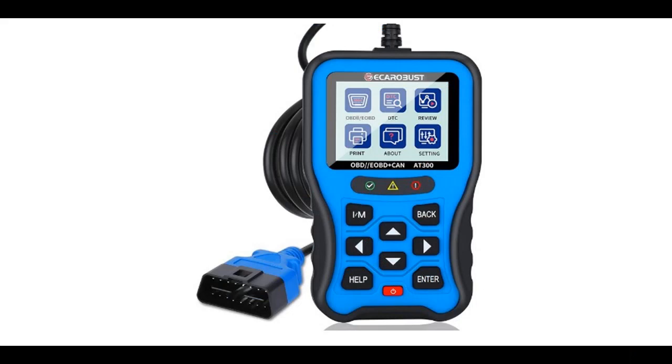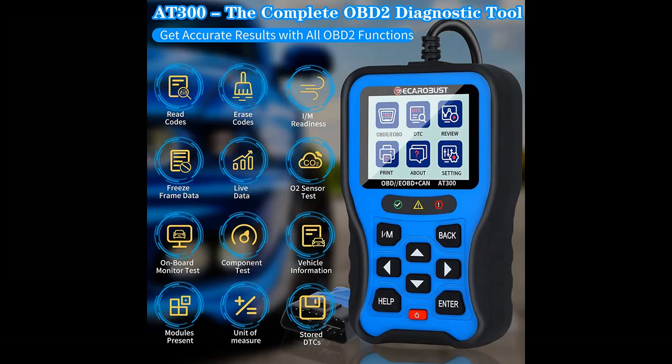Highlight features and overview summary include: the AT300 OBD-2 Scanner enables you to read DTCs, access Emissions Readiness Status, turn off the check engine light, reset the monitor, read live data, and retrieve the VIN of your car. With these functions, you can easily diagnose and fix problems with your vehicle.